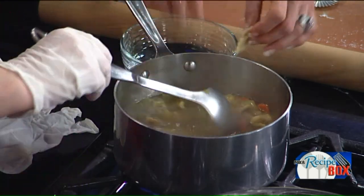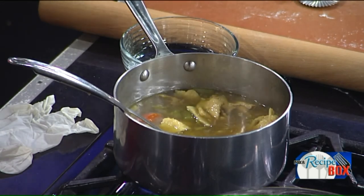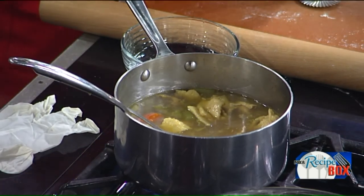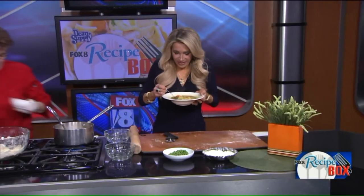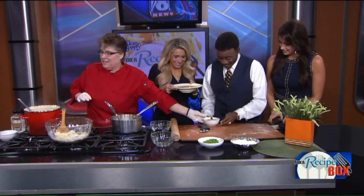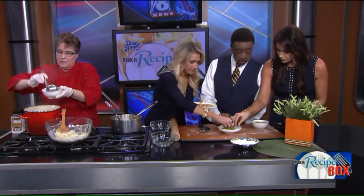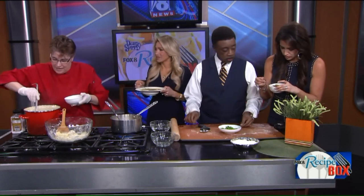We're going to bring this up to a simmer and here we have our finished soup. This will cure what ails you! I like to put the peas in right at the end, or you can just stick them in the bowl. Oh, this is just absolutely delicious — it's everything and more. It's a nice homemade stock. Yeah, it's really great.